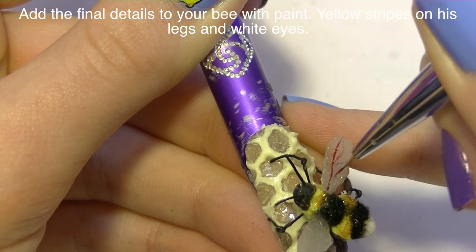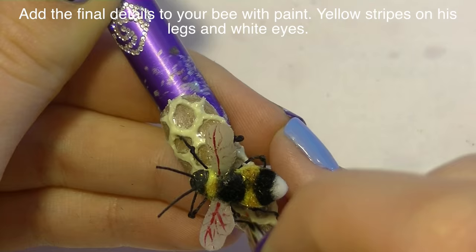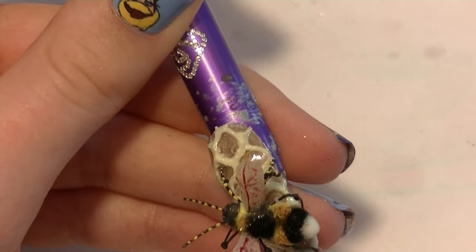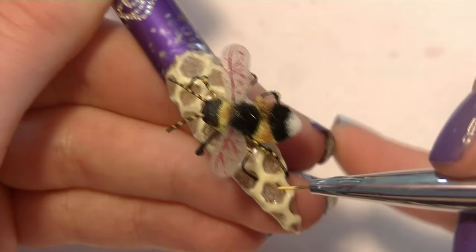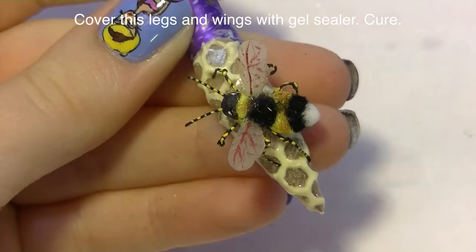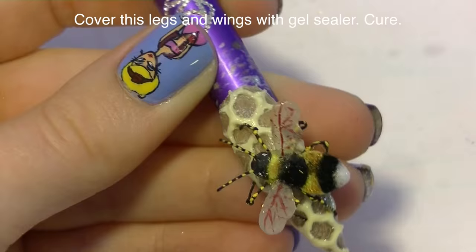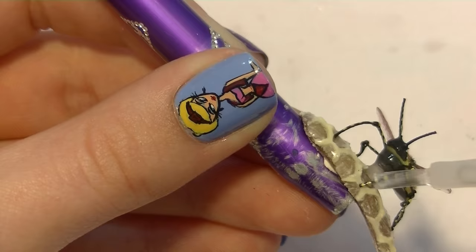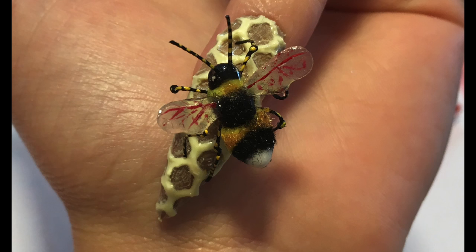Now I'm going to be adding the final details: some little veins in his wings with diluted dark red paint, and then with a golden yellow color I'm adding stripes on his antennas and down his legs. Then I'm adding two little dots for white eyes. With gel sealer I'm going to paint over the exposed areas of my bumblebee — but not over the flocking powder — so his stinger, face, wings, antennas, and legs. Be careful over the legs and antennas so you don't weigh them down, but this will also help stiffen them so they last longer. Cure that and you're all done.